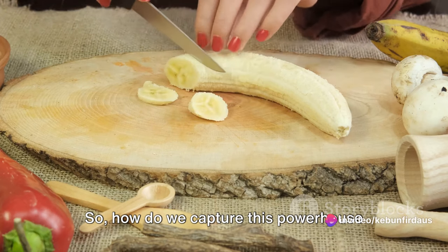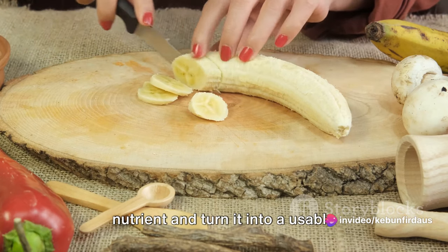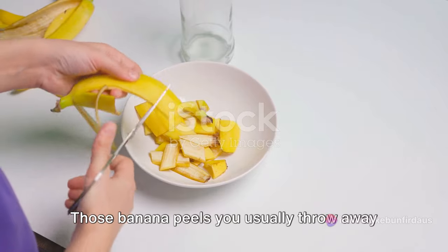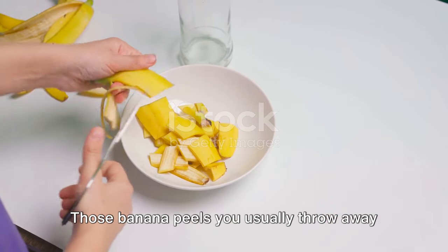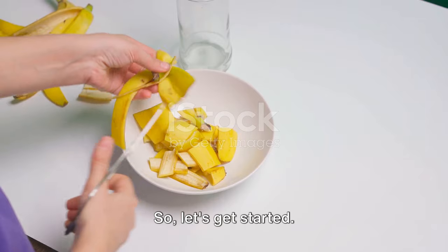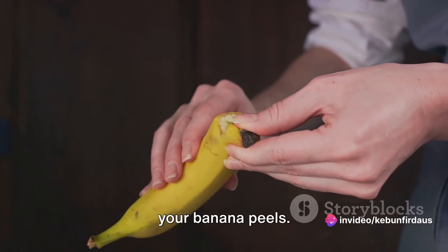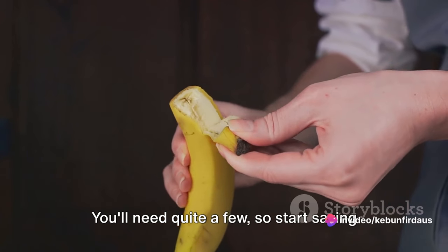So how do we capture this powerhouse nutrient and turn it into a usable fertilizer? It's simple: banana peels. Those banana peels you usually throw away are a gold mine of potassium. So let's get started. The first step is to gather your banana peels. You'll need quite a few, so start saving them up.